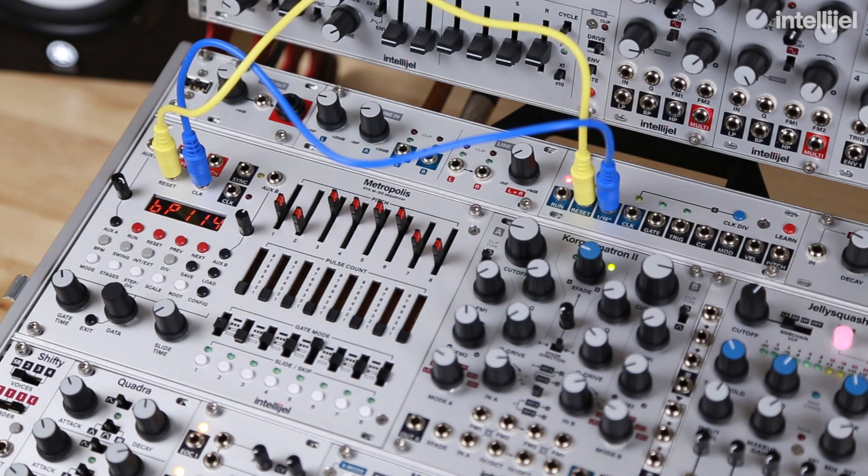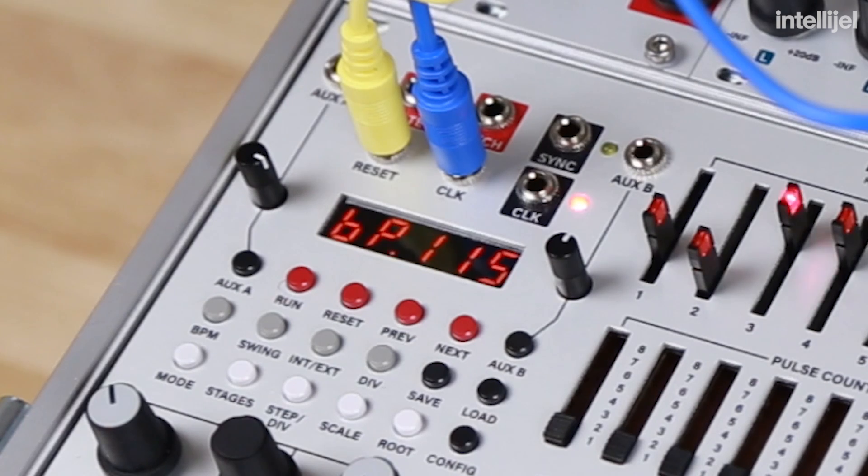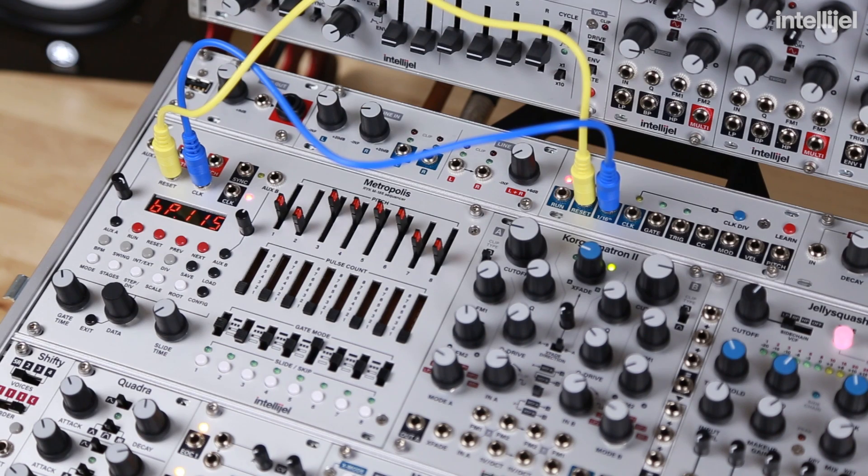If we hit the BPM button, we can see that it's running at the same tempo as our session. This blinking light here means that the BPM has not been locked, so the Metropolis is dynamically calculating the tempo based on the clock input. When the Metropolis loses that clock signal, it can't perform that calculation, and once playback starts, it's going to skew that average. It's dynamically creating an average of the incoming clock signal to calculate the gate lengths.